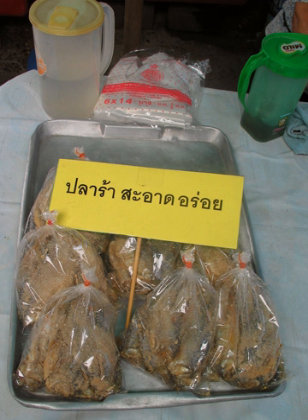PLA Ra can also be processed into a powder by baking it with some spices until it is dry and then grinding it all together.